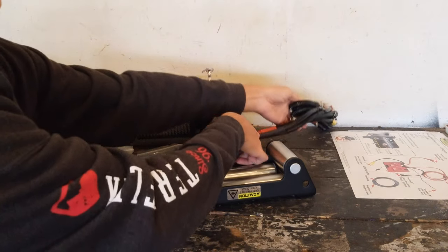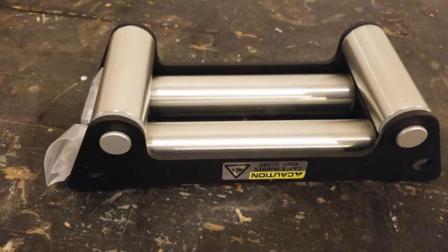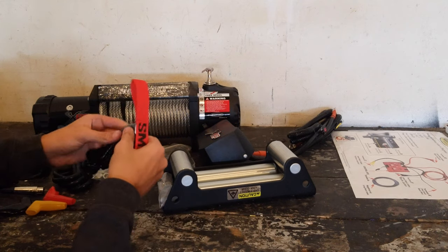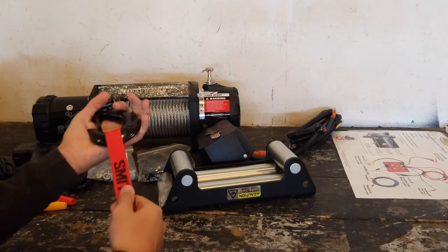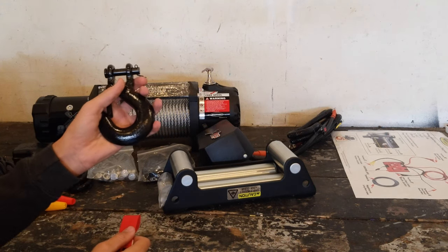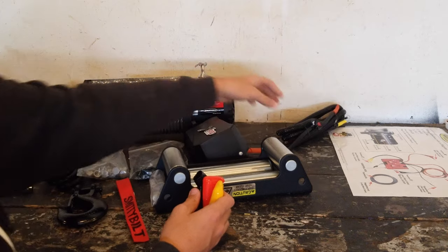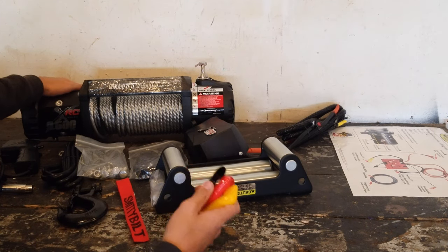Next we have the fairlead with four-way rollers so that the winch line can slide on it. And then we have a Smittybilt pole tag that goes on the winch hook right here, so you can pull the hook just like that. And then obviously we have the hook itself. We also have these three pieces that go on the end of the wires for the control unit — they connect to the winch right back here and protect the wires.